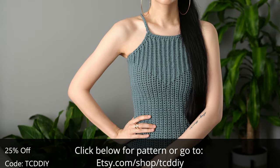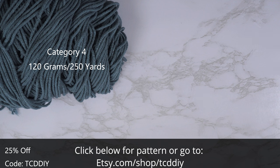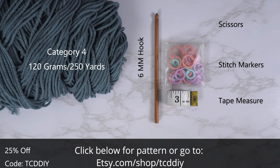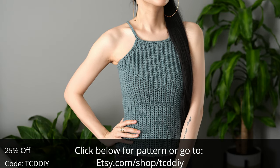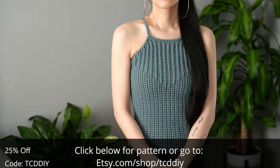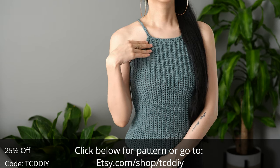For this project, any category 4 yarn will work. I use a total of 120 grams of yarn, that's 250 yards if you're stateside. As for tools: a 6 millimeter hook, scissors, stitch markers, and a tape measure. There is a written pattern down below — use offer code TCD DIY for a discount off any $9.99 plus order, and enter this week's pattern giveaway by telling us the funnest job you've ever had.